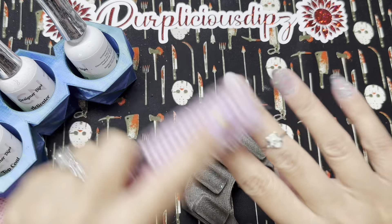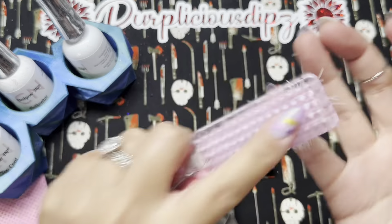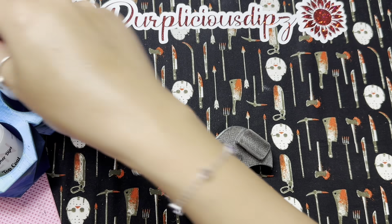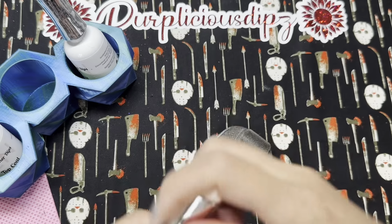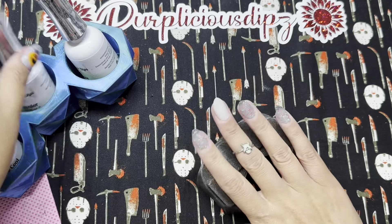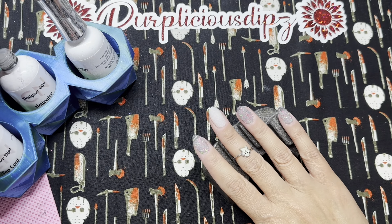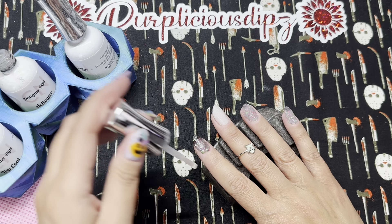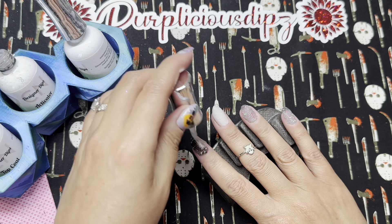After my dip base is fully dry, I give my nails a good scrub with a stiff scrub brush to remove any excess powder, which helps prevent any graininess or cloudiness. Then I go in with my activator and apply a generous amount to ensure my nails are fully hardened before I file and buff.